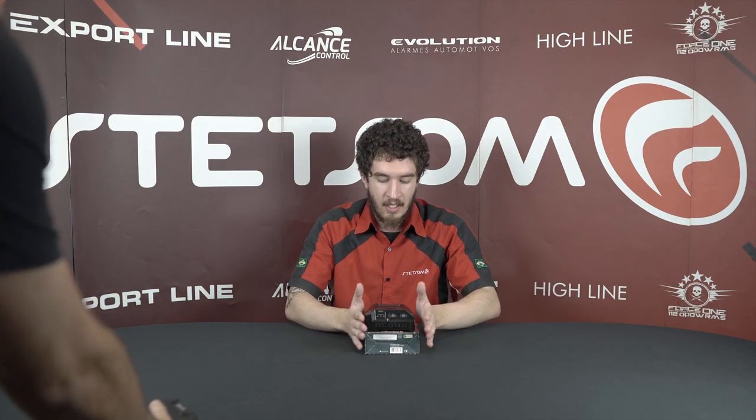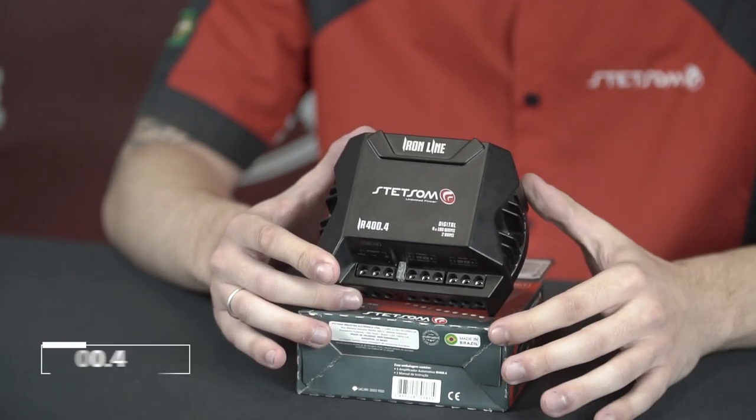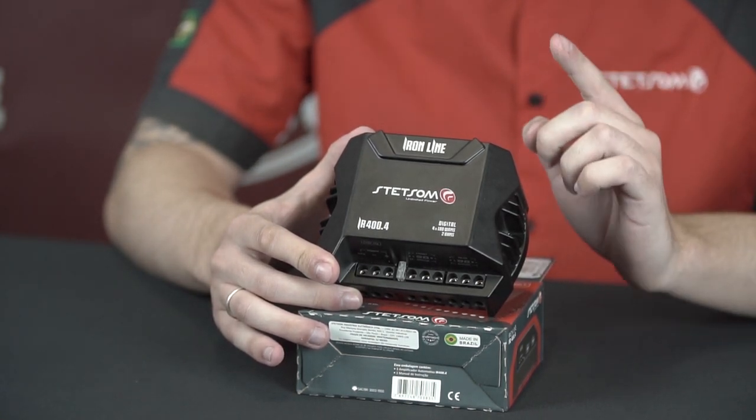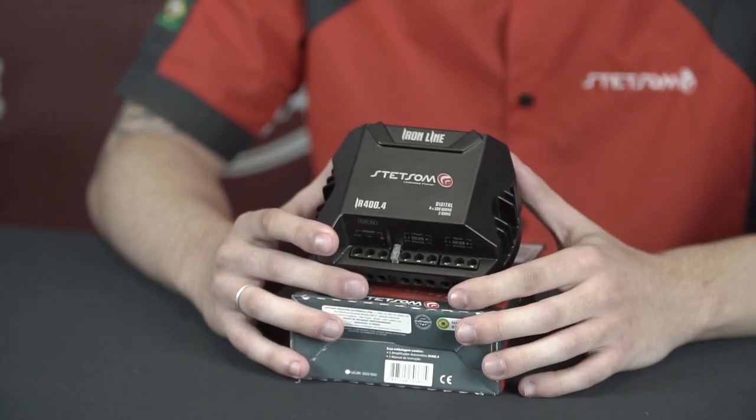We're gonna focus on this one — the new one. This little monster here has four independent channels of 100 watts, or two channels in bridge of 200 watts. This amplifier has full-range frequency response, and it goes from 10 hertz to 24 kilohertz. This little guy has two crossovers.